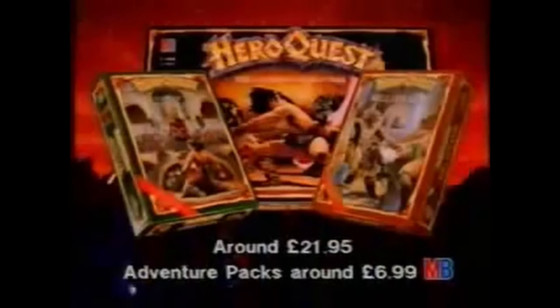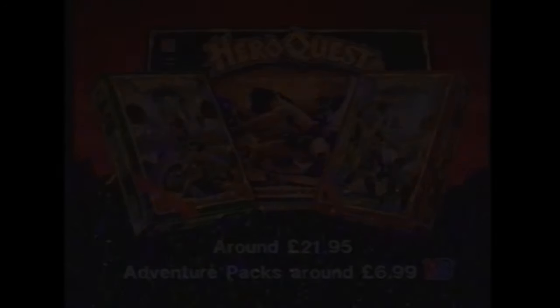Deep inside another dimension, face battling barbarians and evil magic on a quest for adventure in a maze of monsters. Once you get into it, you'll never be the same. Hero Quest. Now, with two new adventure packs, the legend grows. Hero Quest.